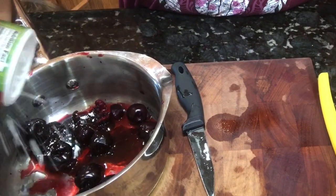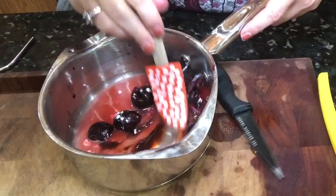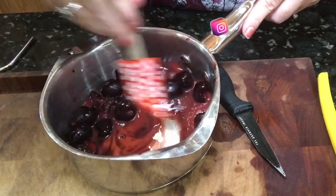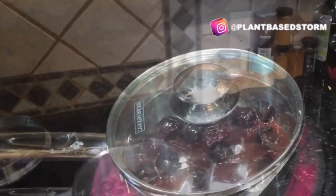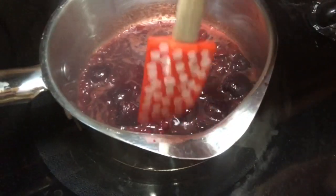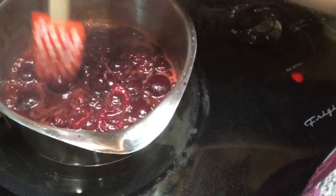Then you just want to add in a light sprinkle of cornstarch and a scant quarter cup of water. Go ahead and turn the temperature down to low after it comes to a boil, and break up the cherries a little bit with your utensil to help them cook down a little bit more.